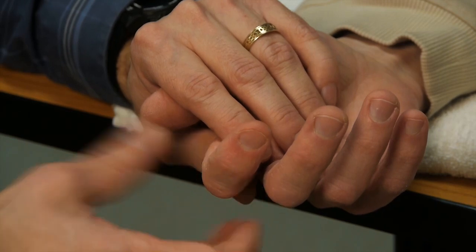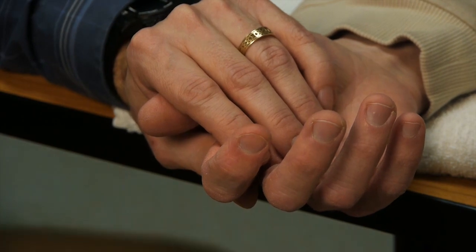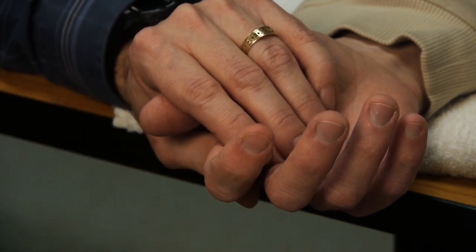Once you've done one finger, you have done the group test for that finger. It's the test for the group of muscles that flexes the proximal interphalangeal joint — that is the flexor digitorum profundus and flexor digitorum superficialis. You do a separate group test for each finger.